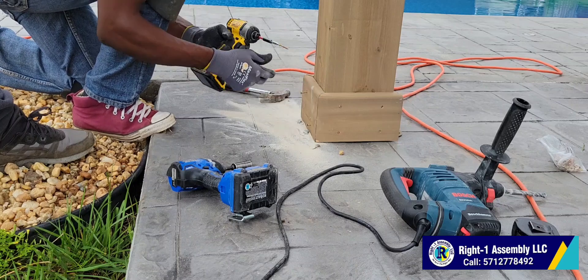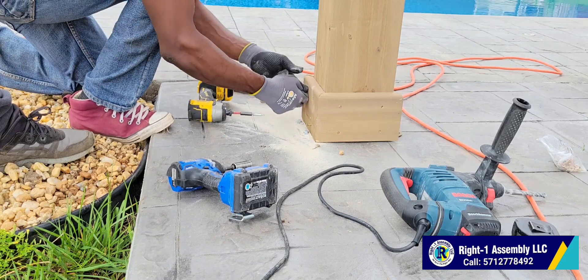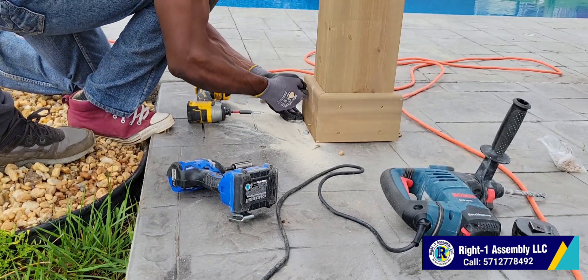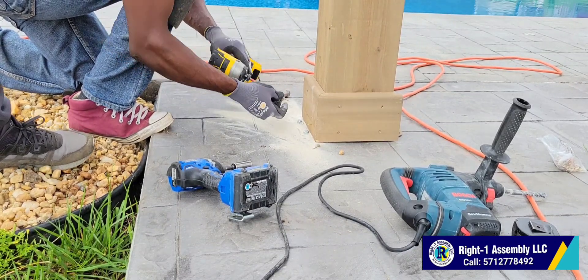After we tied it up and secured it down, you then attach the side post piece. That makes it easy on you and also makes sure it flushes and looks great, just like we're doing right now.